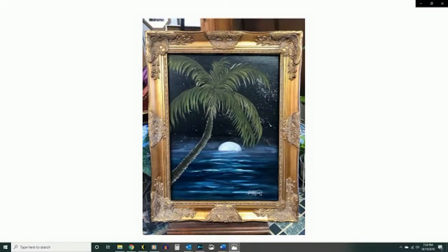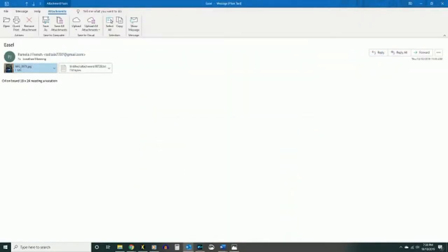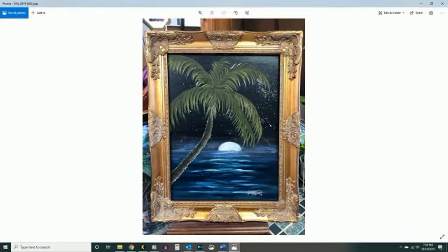Oil on board, 18 by 24, needing a vacation. Look at little palm trees over the ocean. Are you needing little palm trees over the ocean there, Pamela? I feel your pain — except I have a palm tree in my front yard. It's beautiful. But I'm still 45 minutes from the ocean.